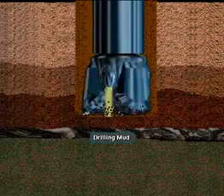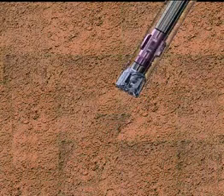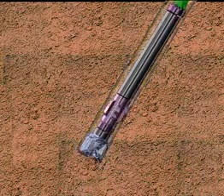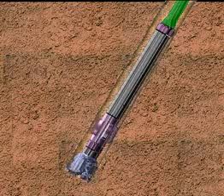The fluid which circulates is called drilling mud. To impart rotary motion to the drill string so that the bit can turn, either a top drive or a Kelly and rotary table system is used.